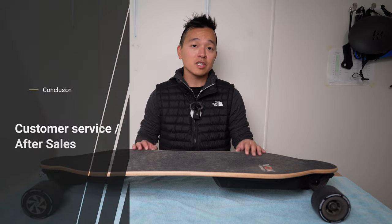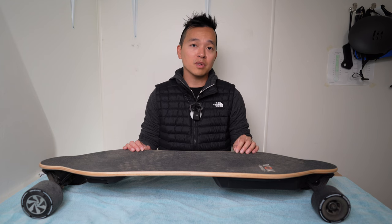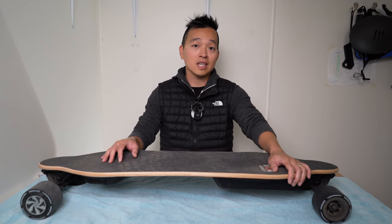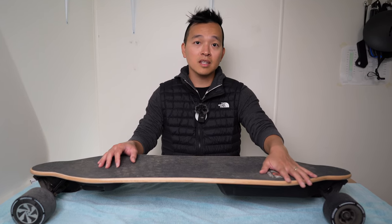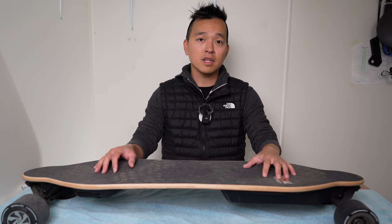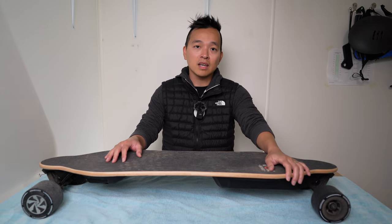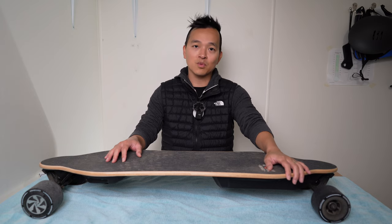In conclusion, I really enjoyed riding this board. The thing that stood out to me most is that Vogue Board's customer service was excellent — whenever I emailed them with a question they responded within a day or less. If you're in the market for an electric skateboard, do check out Vogue Board. This model is the Riot in the standard version, but they also have an extended range version with a bigger battery. I'll have links and a special coupon code down in the description below.